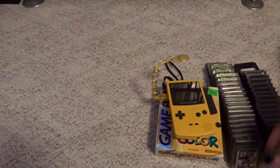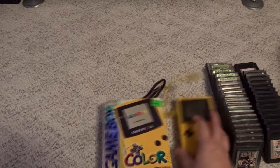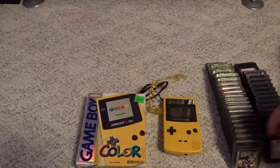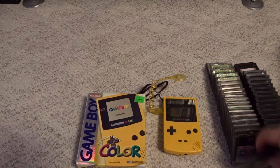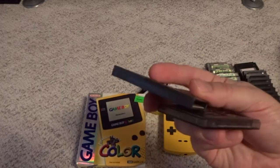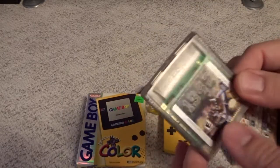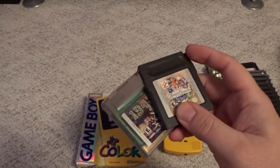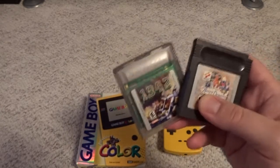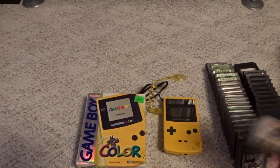So then we'll get into the loose cartridges in my collection. The games came in two different formats: the ones in black, thin cartridges, and then the ones in clear cartridges that have a bulge on the top. The ones in the black casing work for the Game Boy Color as well as the original Game Boy, and the ones in the clear casings only work on the Game Boy Color — they're the ones that were enhanced a little bit more. I'll go through the black casing games first.